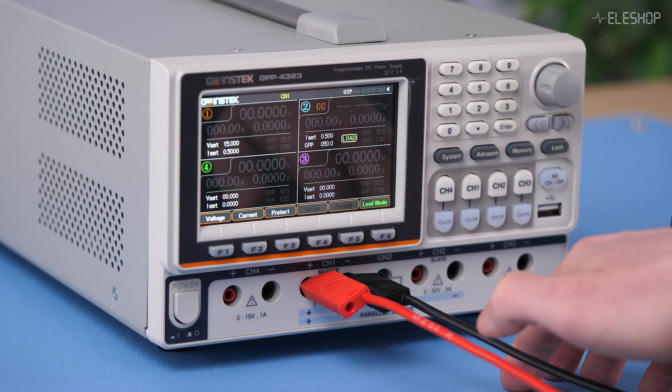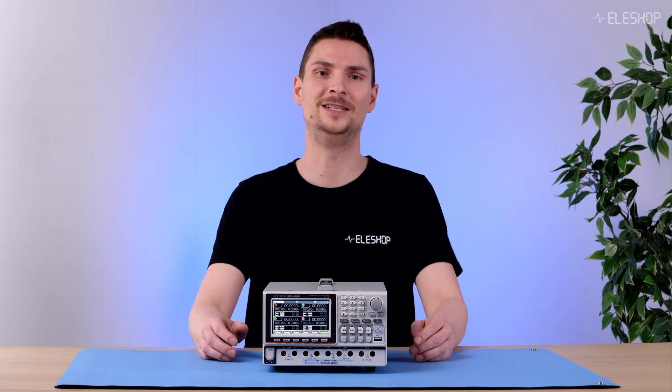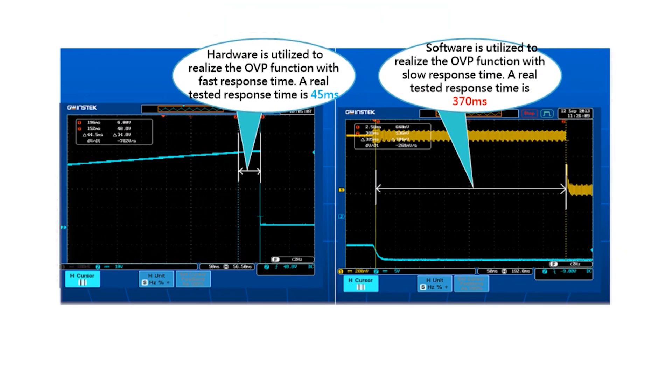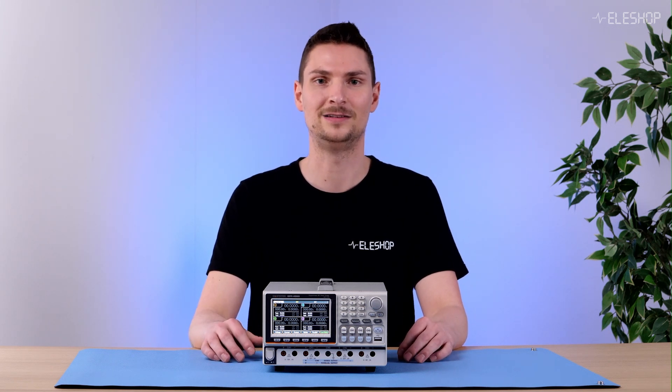As an example, you can set channel 1 to be the charging circuit and channel 2 to be the discharging circuit. A unique feature of the GPP4323 is its advanced hardware-based protection. Where most power supplies use software-based solutions for over-voltage protection, over-current protection, or over-power protection, the GPP4323 uses hardware for these protections. This has the advantage of faster response time while being more accurate and significantly more reliable, making this power supply more robust and better suited for critical applications where stability and safety are essential.